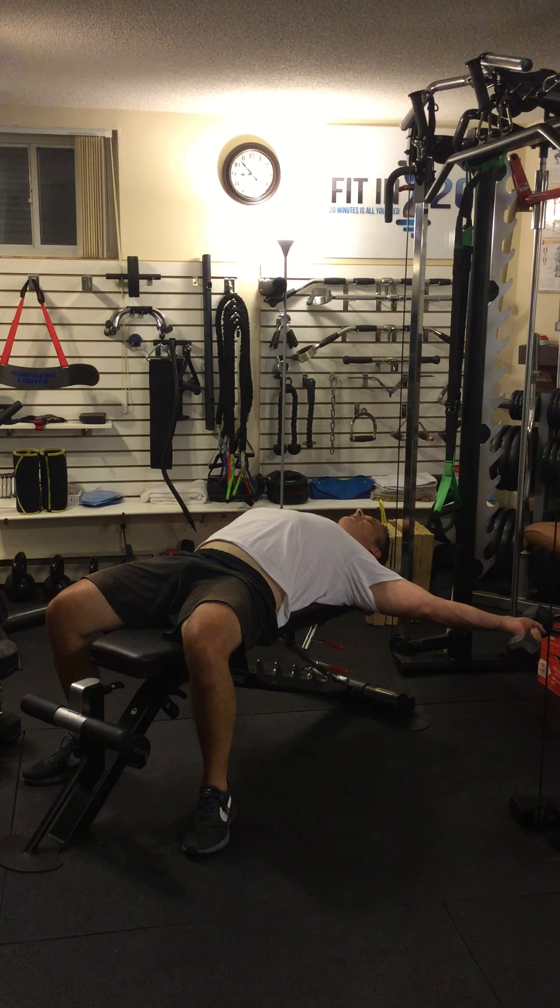My butt's on the bench. My shoulder blades are squeezed together and firmly on the bench. My head's on the bench. There's an arch in my back, kind of lifting my chest up, reducing the total range of motion I need to use in the press, but more importantly, stabilizing me on the bench.